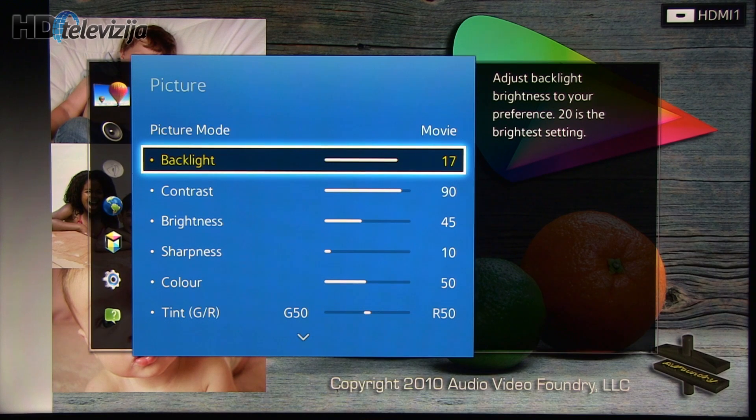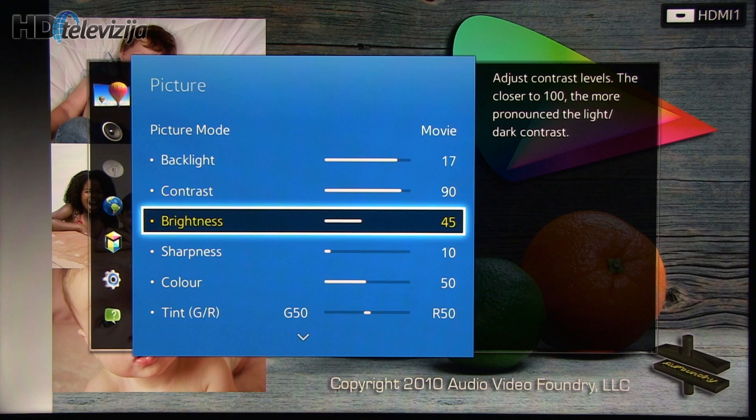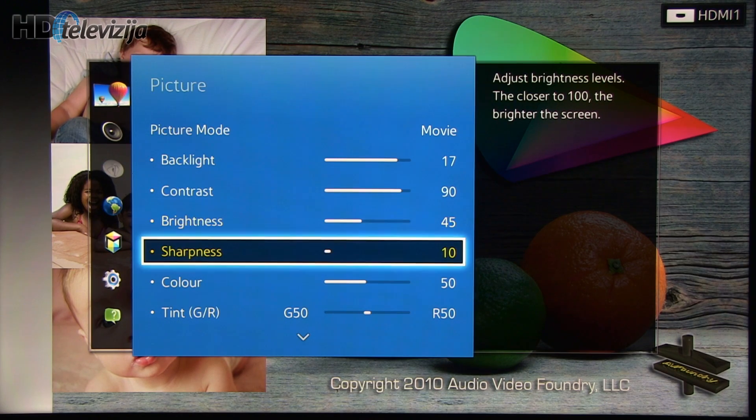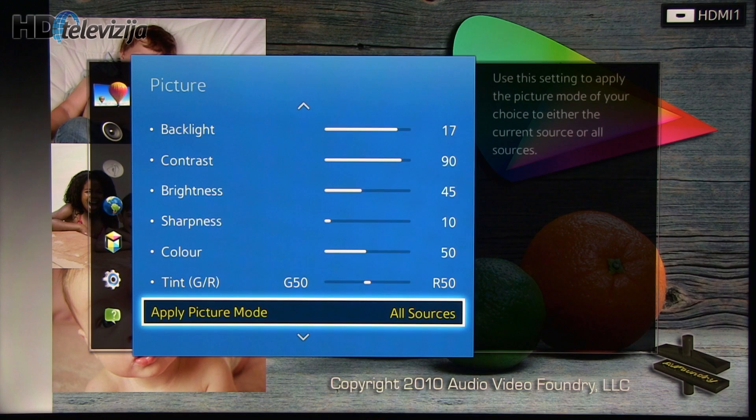Backlight was set at 17, contrast at 90, brightness at 45. Sharpness was reduced to 10 from the default 20 in order to avoid artificial sharpening. Color remained the same, as well as tint.